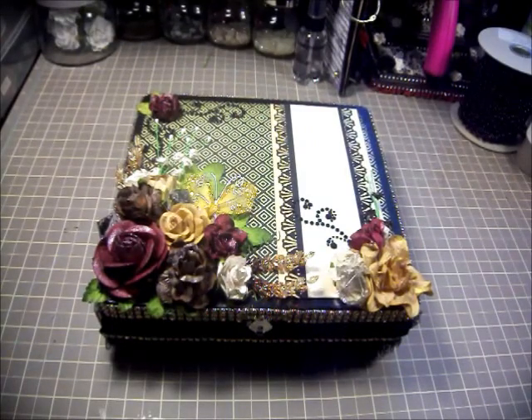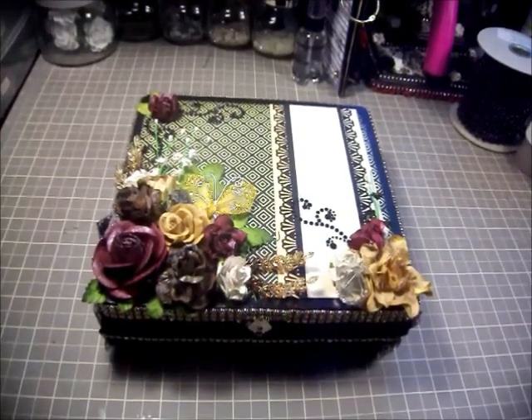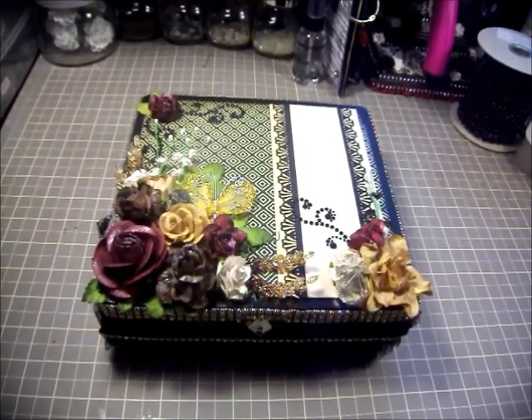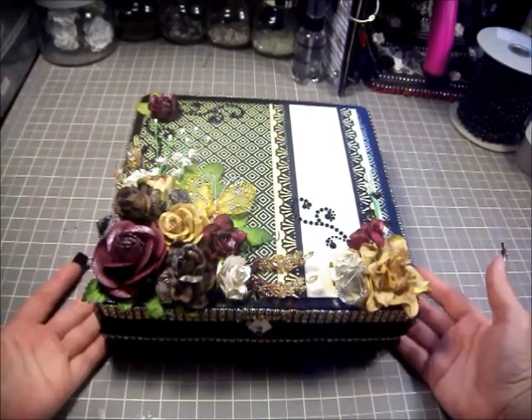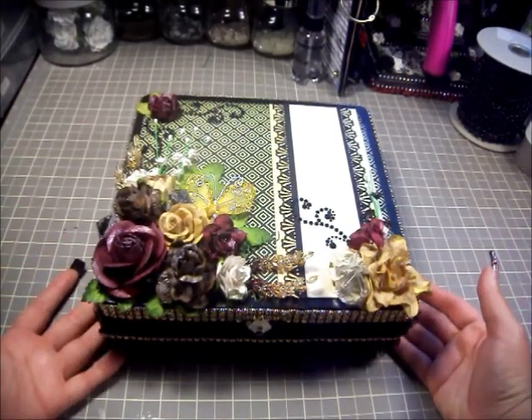Hey scrappers, it's Monica with Scrap Informer Boys. I'm here with another finished project — I did another cigar box. My mom's birthday is tomorrow on May 30th. I decided to do a cigar box for her because she has all kinds of trinkets that she just shoves in little Tupperware containers, so I figured this is something pretty that she can put in her room. I went ahead and bought one of the cigar boxes from Michaels.